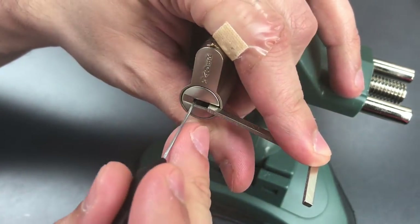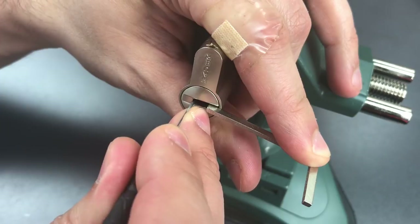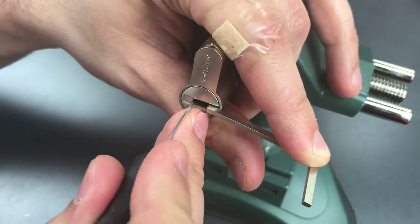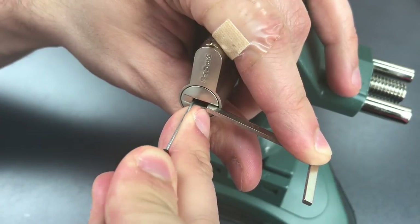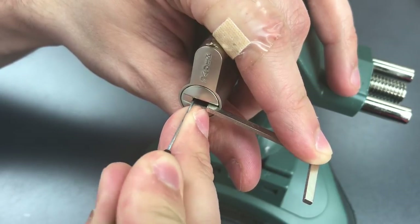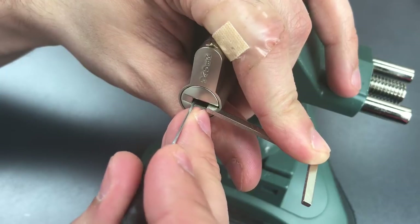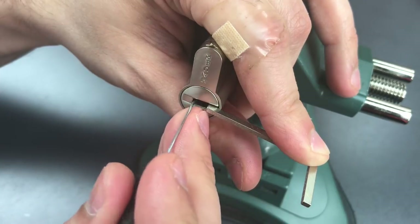Now that we have them slid over, let's get to picking on these dimples. Nothing on one, nothing on two. Number three is binding — got a nice click there. Click out of four, nothing on five or six. Back to the beginning. Number one is binding tightly — remember, that's the interactive element, so it's set very high. There we go, click out of him, and I felt a good bit of movement on the core, which may mean that we're done with the pins for now. Let's check them all: two, three, four, five, six — nothing is binding.